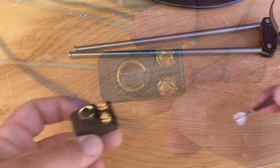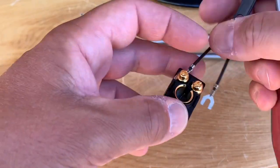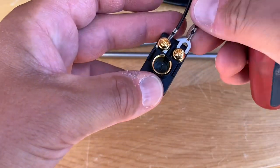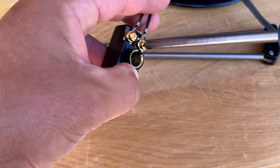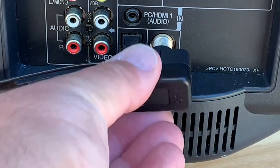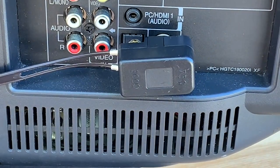All you have to do is screw those forked connectors to the little terminals on this matching transformer, and then push it onto the RF connector on the back of your television. After that, you're ready to scan your TV for channels using your old vintage TV antenna.